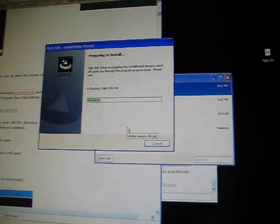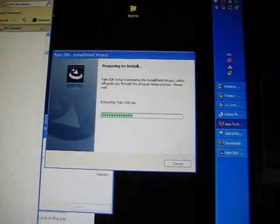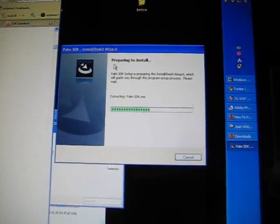We're now back. Click on the Palm Mojo SDK and click run. Then start installing it. Now it's installing.